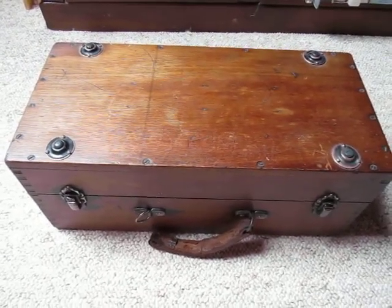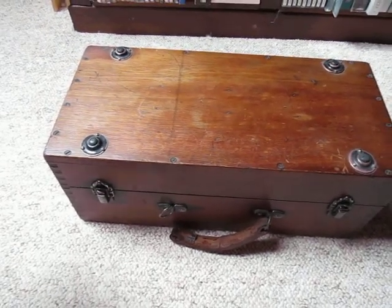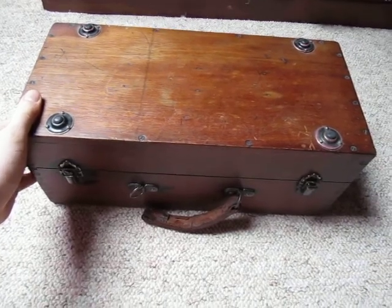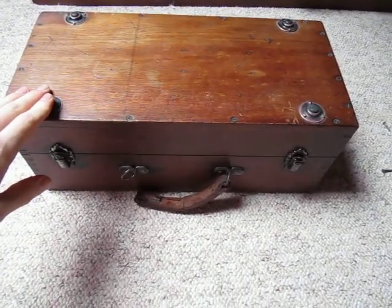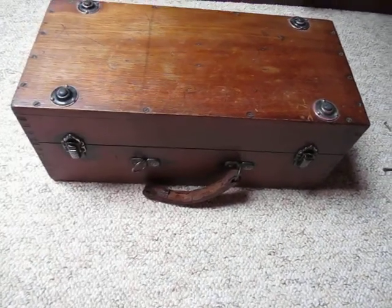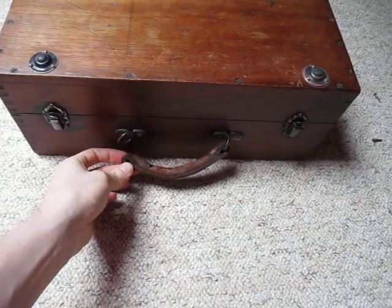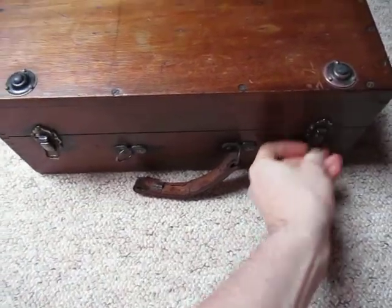Afternoon chaps. This is quite an interesting bit of kit here really. I've been trying to find out about it for quite a few years. I've had this since I was about 12 — I bought it from the antiques fair. As you can see it's a pretty nice bit of wood, with some interesting hardware: brass attachments with rubber footings, and a leather handle which is unfortunately broken since we moved house. I'll open it up and show you what this is.